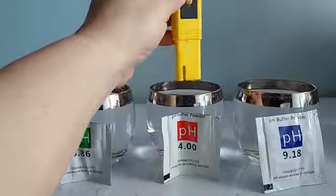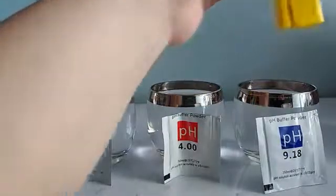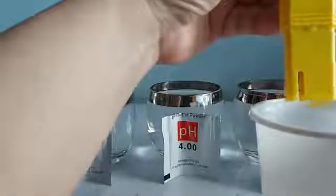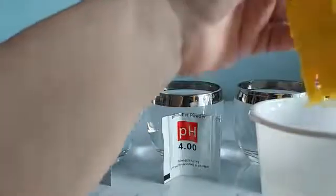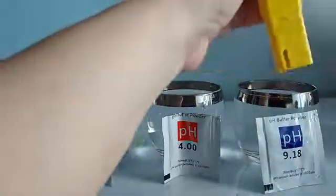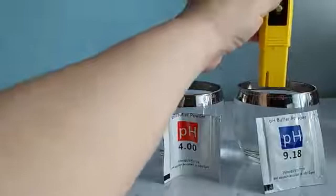The next solution to calibrate is the 9.18. Again, before doing so, you will need to clean your sensor with distilled water, like what I'm doing right now. Then I can proceed by calibrating once more.